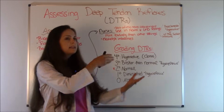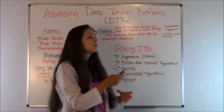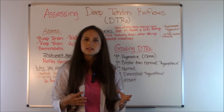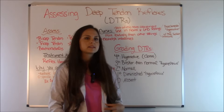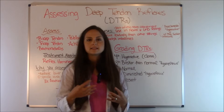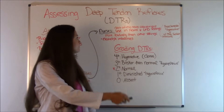Because just to give you an idea, in labor and delivery you have pregnant women, and pregnant women are at risk for preeclampsia. One of the signs and symptoms of preeclampsia is hyperactive deep tendon reflexes, so as a nurse you're going to be checking those deep tendon reflexes. Also, these women sometimes get magnesium sulfate because of these conditions, and you want to be checking those deep tendon reflexes as well.